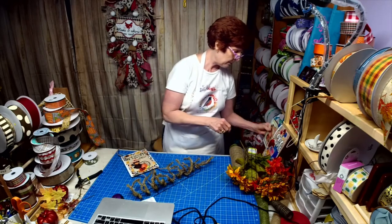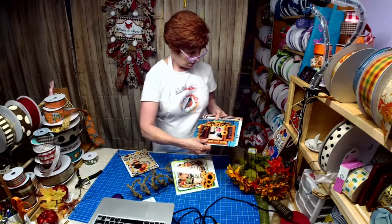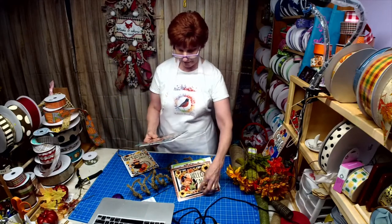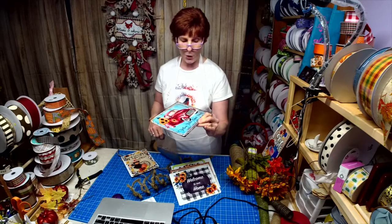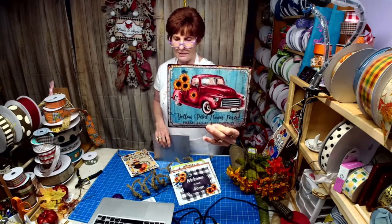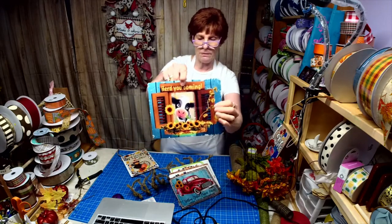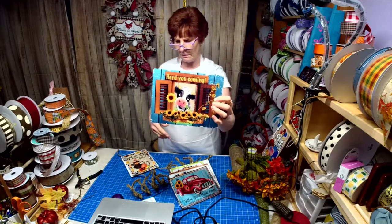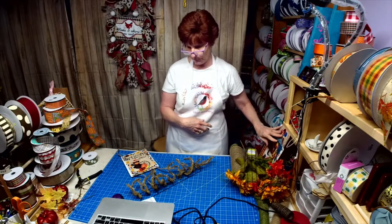We've got this one - 'Hello Hello Fall' - done with two different backgrounds. Then we have 'Welcome to Our Home,' and then 'The Yellow Petal Flower Farm,' which is in the farmhouse collection. And then this one - 'Heard You Coming' - I did this with a tobacco basket and it's already on my YouTube channel if you want to check that out.